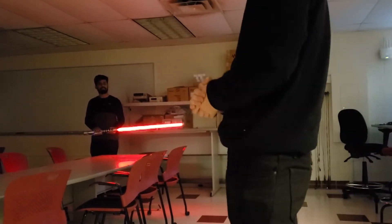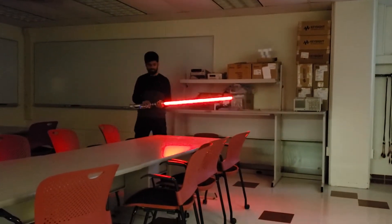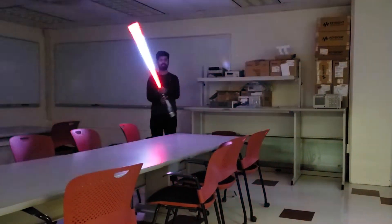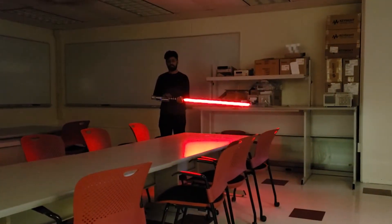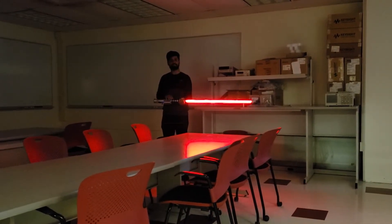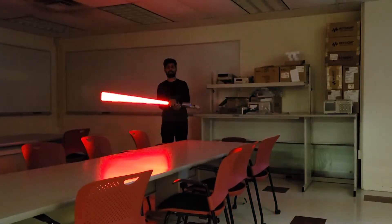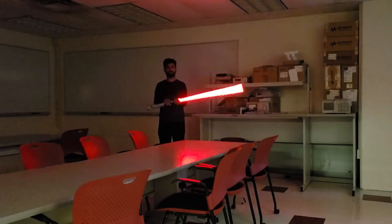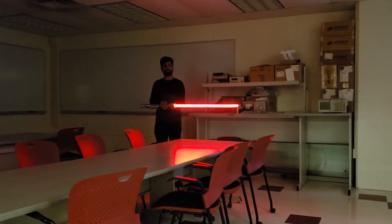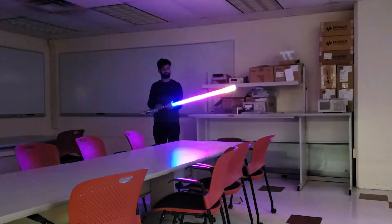The second mode is a persistence of vision mode that draws a square, so if you watch Granthi as he waves the lightsaber right now, you'll see a square that gets emitted. And then the next mode is one that draws 'Star Wars.' And then the last mode is a party mode that you can use at any event in which you need a decorative piece.